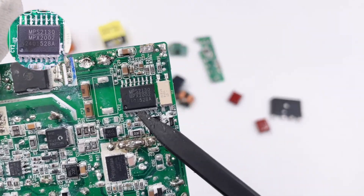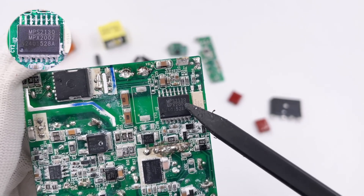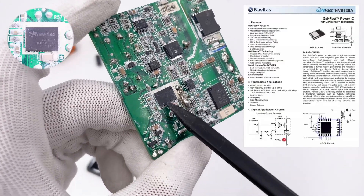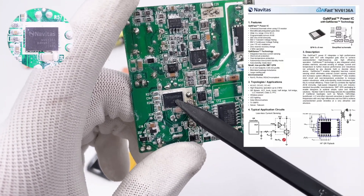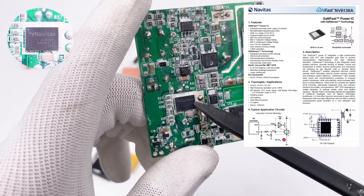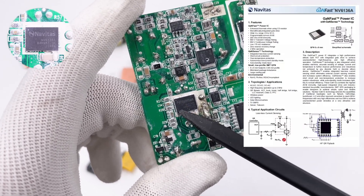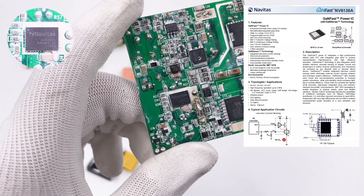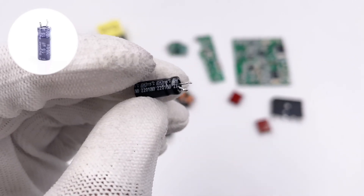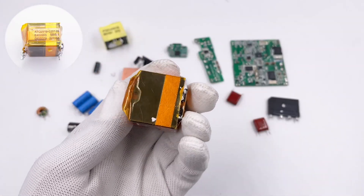The main control chip is MPS MPX2002, which integrates a primary flyback controller and secondary rectifier controller, and supports CCM and QR modes. The primary MOSFET is Navitas NV6136A, which integrates lossless current sampling technology and does not require external resistors. The gate driver supports 10-30V power supply and 2MHz switching frequency, saving space and improving conversion efficiency. The filter capacitor powering the PFC and primary controllers is from SUSCON, 50μF 100V. The transformer is wrapped with heat-resistant tape.